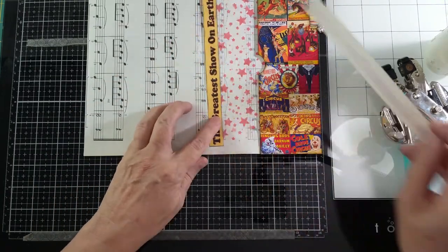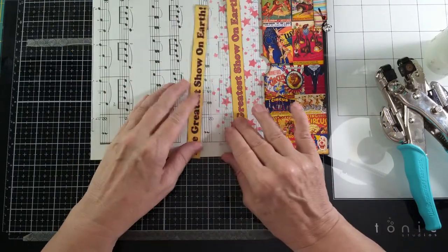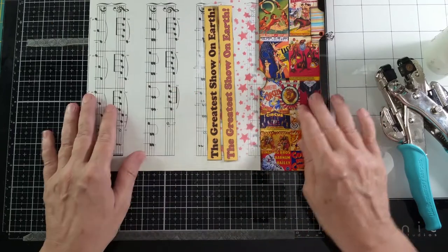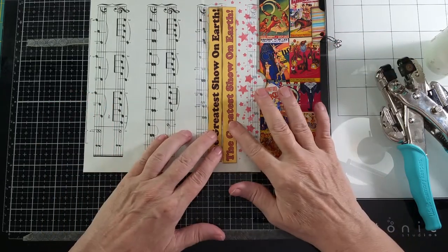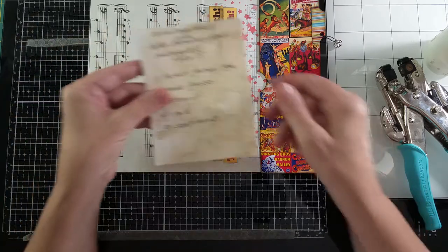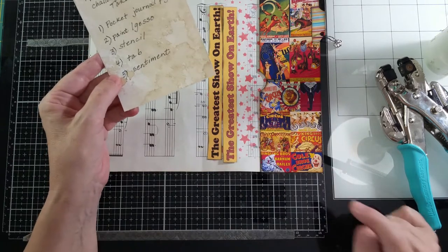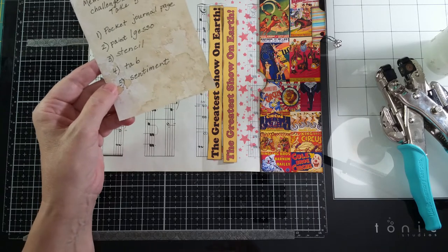I kind of like the one that shows up more, but I kind of like the other one because it has more red in it, and I'm just not able to make up my mind. So we'll have the journal page, gesso, stencil, tab, and the sentiment — which is 'The Greatest Show on Earth,' which is what they say about the circus.